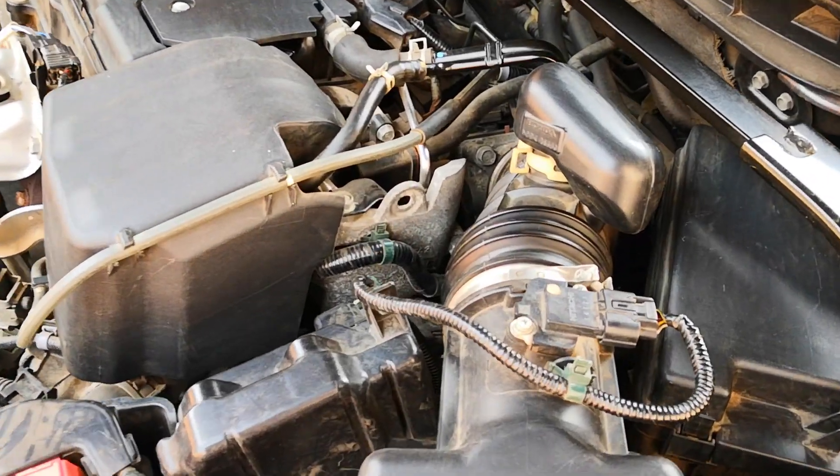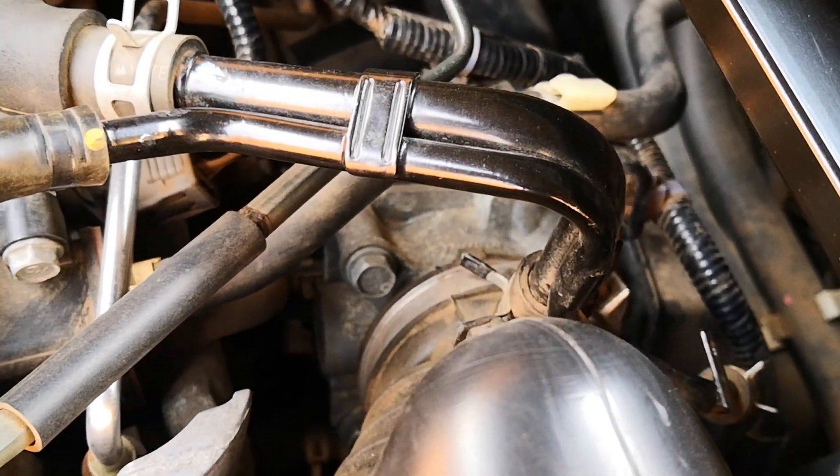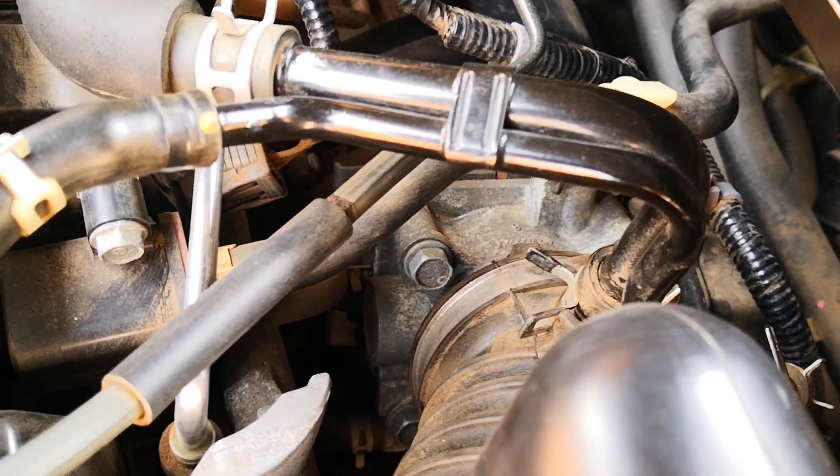Hi guys, today I'm going to show you how to safely clean the electronic throttle body without removal. This is one of the things you could do to fix a car with a poor idle, especially if there's no check engine light.